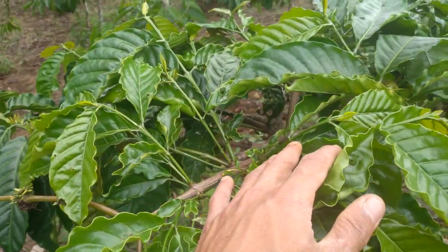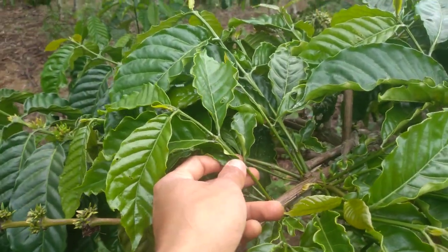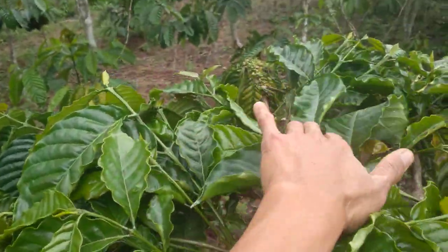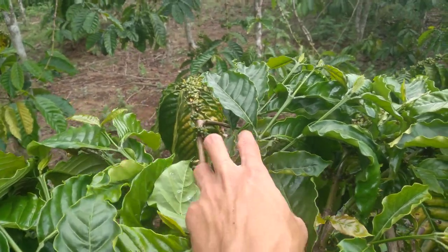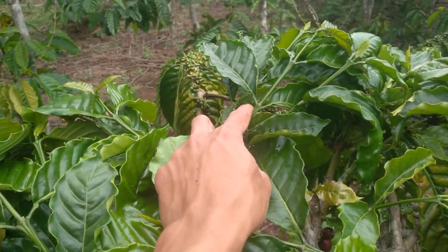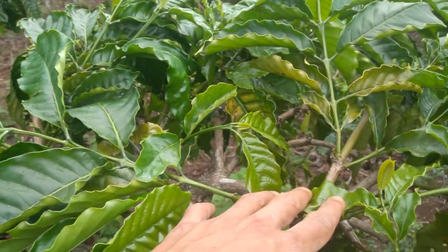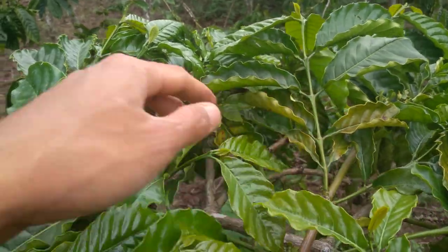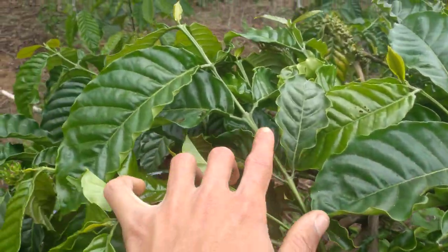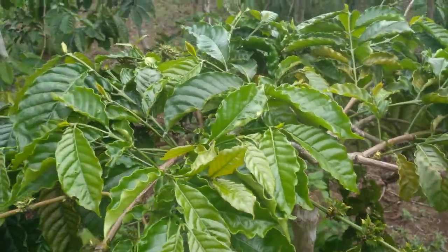Yang usia atau yang berkisar sekitar 3 sampai dengan 4 ruas. 1, 2, 3, 4 — itu 4 ruas ya teman-teman, agar tidak terjadi proses selang. 1, 2, 3 seperti ini ya teman-teman. 1, 2, 3, 4 — itu 4 ruas.